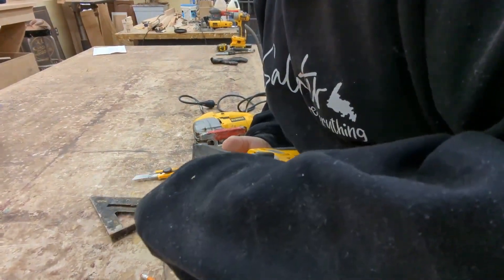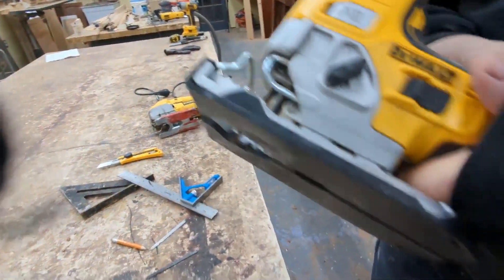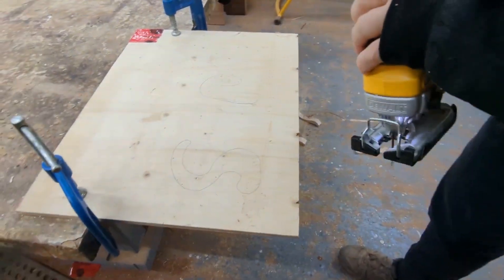I took the other blade out because I don't want to get burned. Now I've got a scrolling blade here — so if you want to do artwork or whatever it is, let's come on down and just try it out.